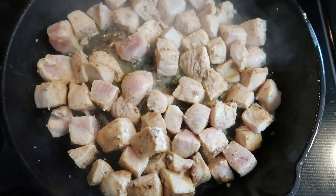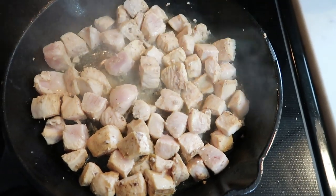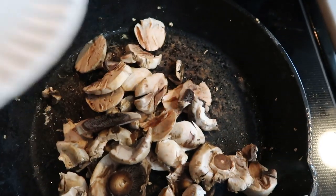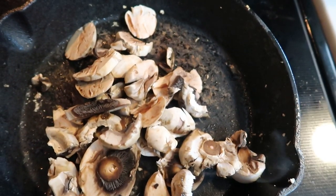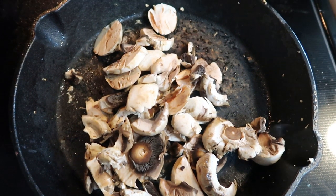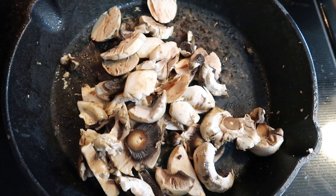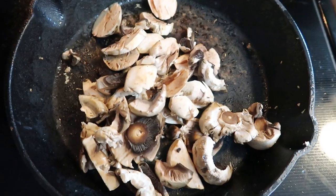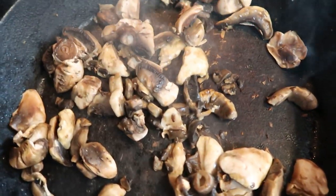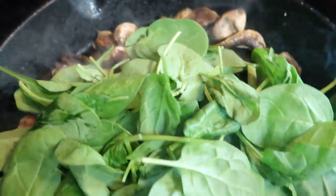Once your chicken is about halfway cooked through, we're going to go ahead and transfer it into a bowl and add in our mushrooms and let them start to cook down. Then we'll reintroduce our chicken and our bacon. Go ahead and take your sliced up mushrooms and add them to your skillet. If you don't have a cast iron skillet, that's fine — just make sure you're cooking in a dish that is oven safe, because we are going to pop the entire skillet into the oven to finish melting the cheese and complete the cooking. Once your mushrooms start to cook down, add in your spinach and just give it a couple of minutes to let it wilt down just a little bit.